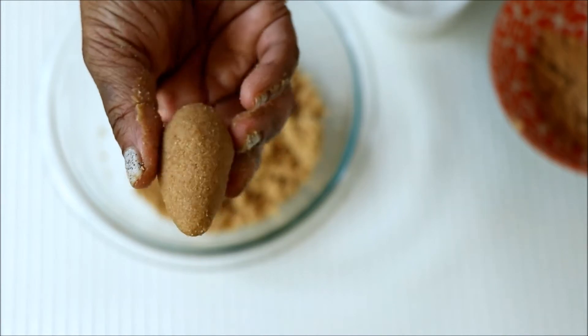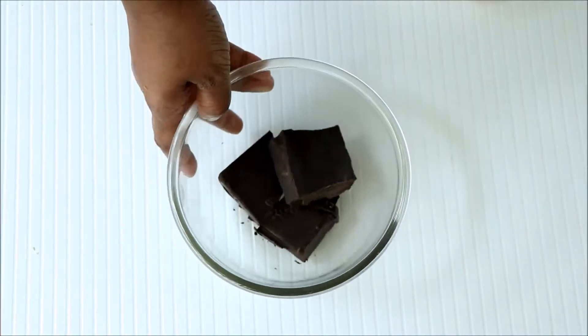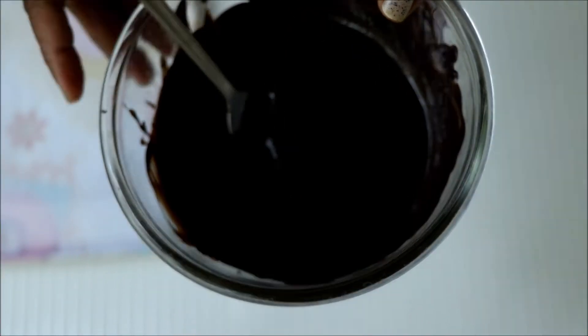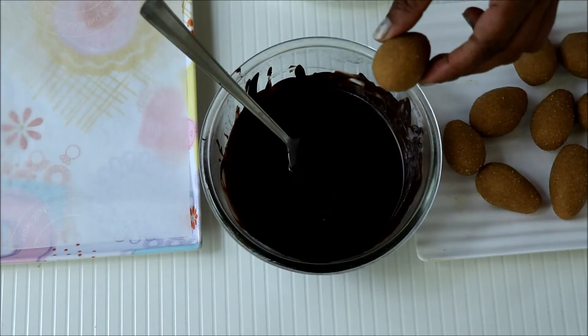Once you're done making all the eggs, freeze them for one hour. Meanwhile, let's melt some chocolate. I have used dark chocolate here and I have tempered it really well. Now take those frozen egg balls.